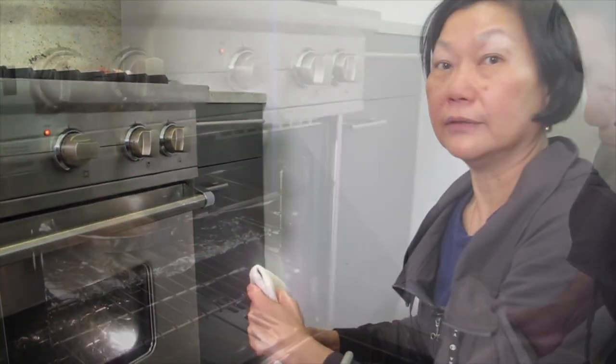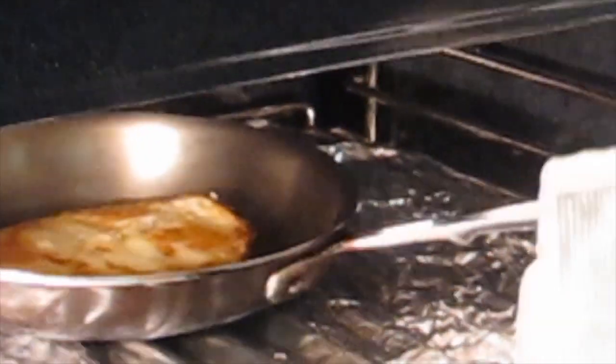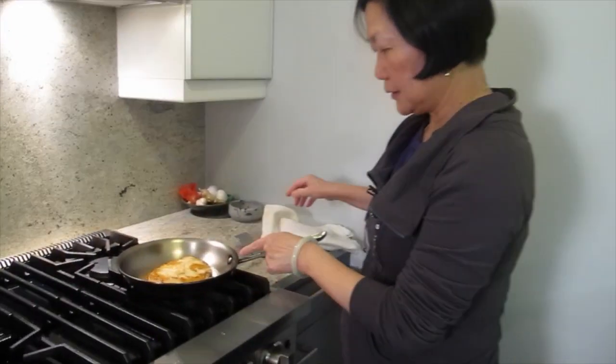Do we eat the skin? Yeah. I'm going to turn it off — so it's done? It's done. The pan is still hot, that's why. You can see that it's bubbling; it makes it crispy.